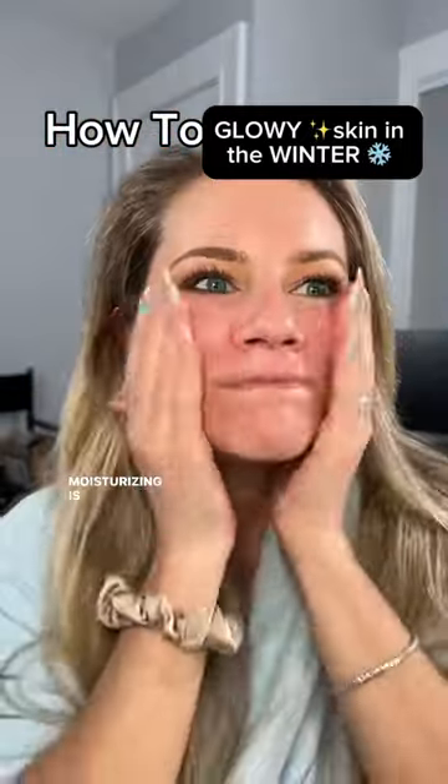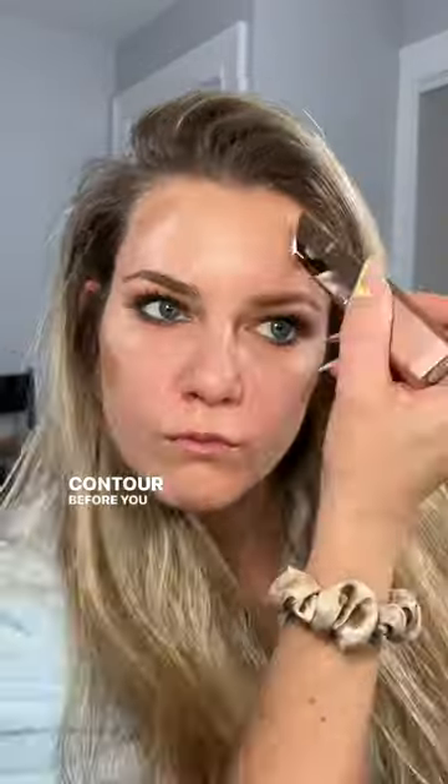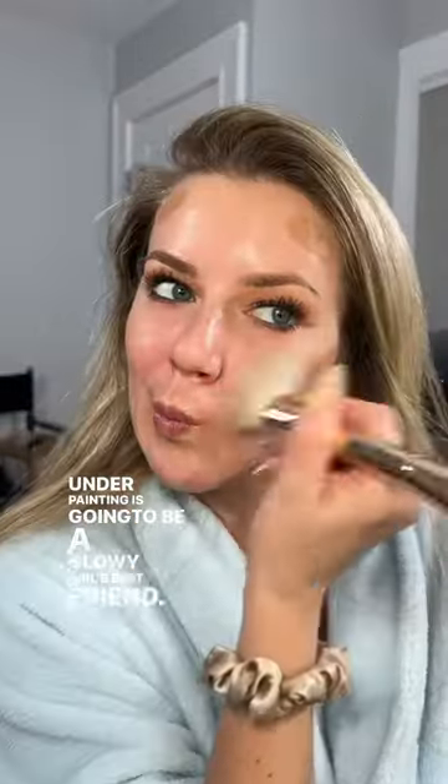Glowy skin in the winter. Moisturizing is a non-negotiable, even if you have oily skin. Use your favorite glowy serum on your cheeks. Contour before you put your foundation on — underpainting is going to be a glowy girl's best friend.